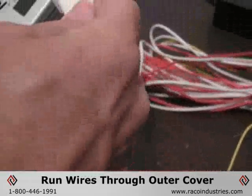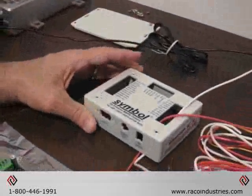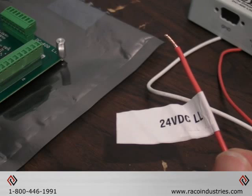Feather both wires through the cover and pull a little extra through. This will allow you to connect to the connector and then be able to reinsert the cover back onto the circuit board. The first one is the red wire marked 24 volts DCLL.